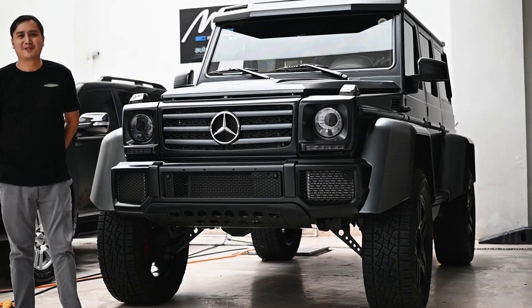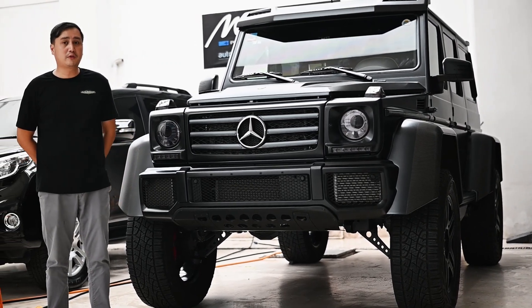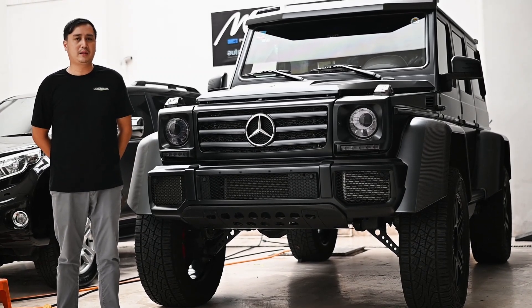Hi guys! What's going on? Welcome back to Autohol's Food Shop. Right now, we have a special feature for you — not just an ordinary model you see here at your shop, but this one's a little bit different.